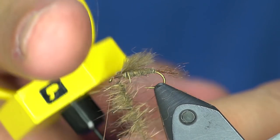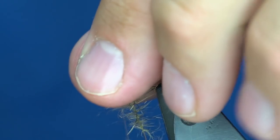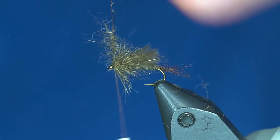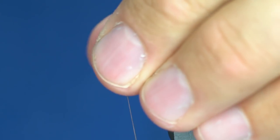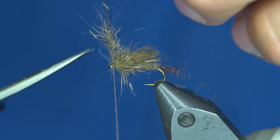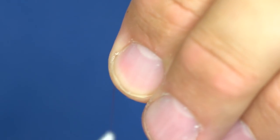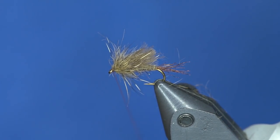The beauty of this is I can stick my finger through the loop so as I wrap it I can use my left hand to preen those fibers back. I'll do three to four to five wraps just until I get up to the eye of the hook. Once I cut that off, I clean it up, make a little head, and whip finish it.